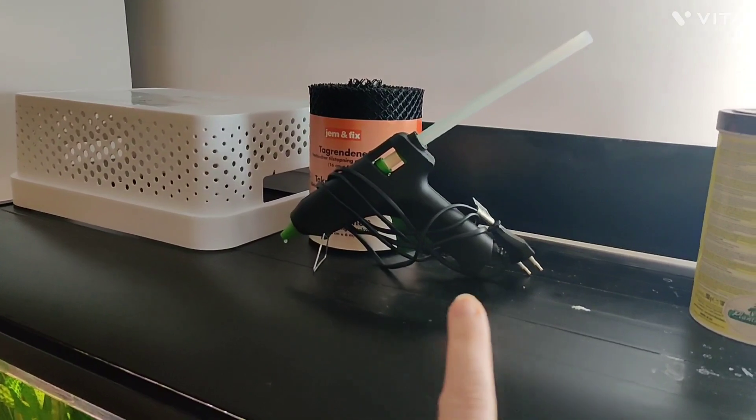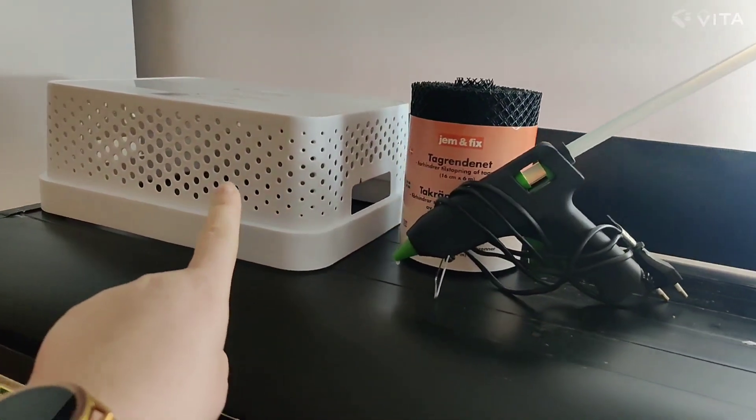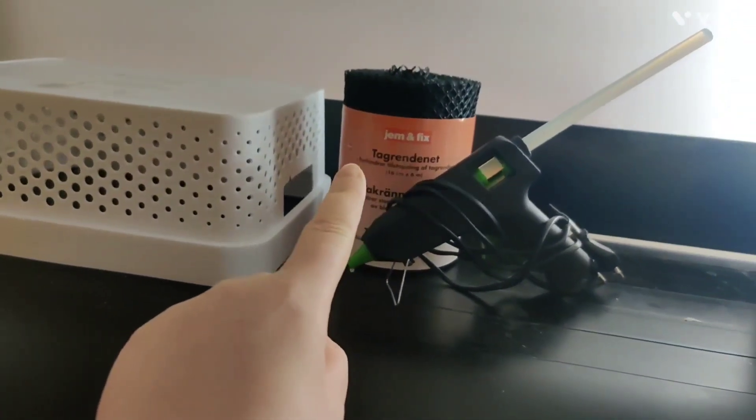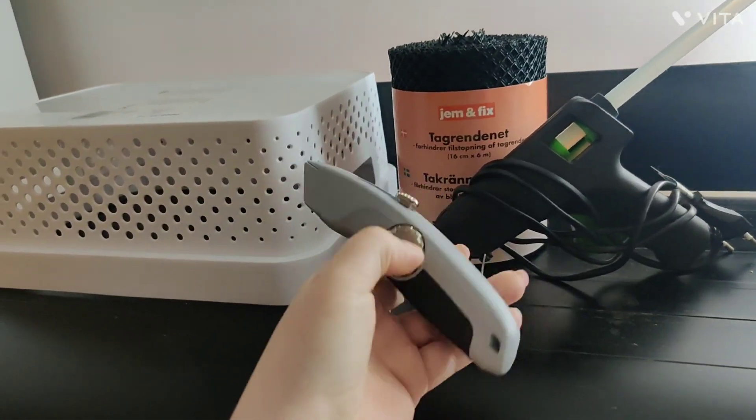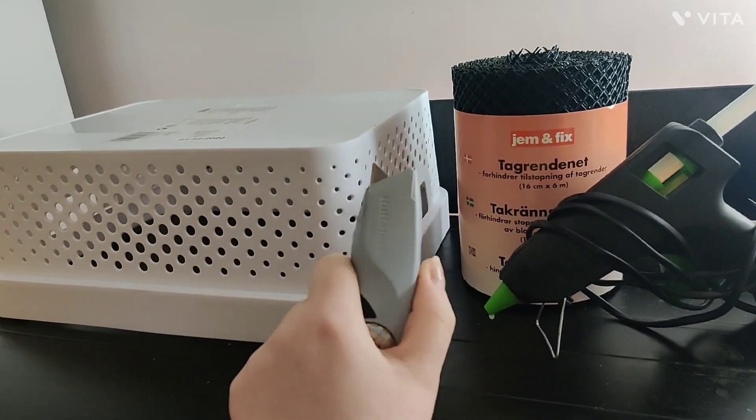What you need is a large box with some holes on the sides, you need some plastic mesh, and you need a glue gun. Also a sharp stainless knife is very handy for this project.